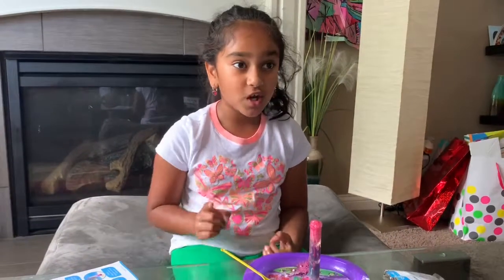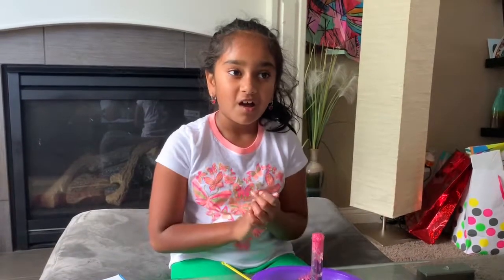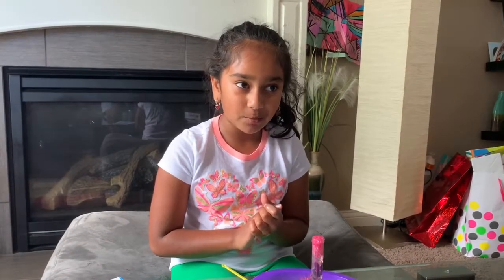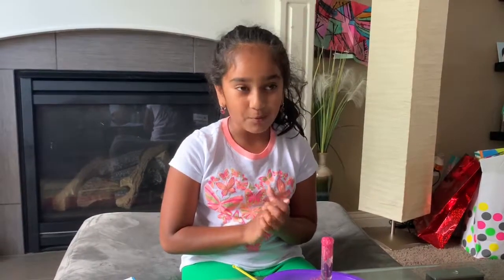Thanks for watching Kid Science Corner. I hope you do this experiment at home. By the way, this experiment is just like the experiment we did in the magic balloon experiment. I hope you enjoy this and have a fun time doing it at home. Bye!